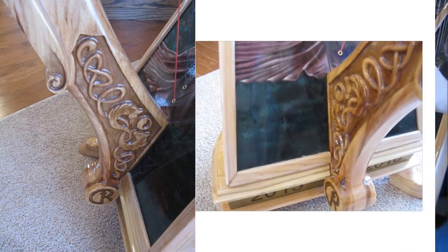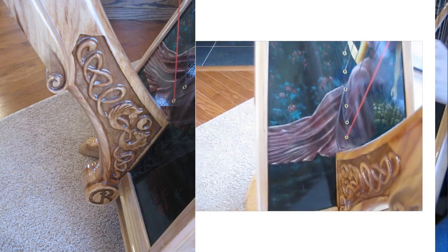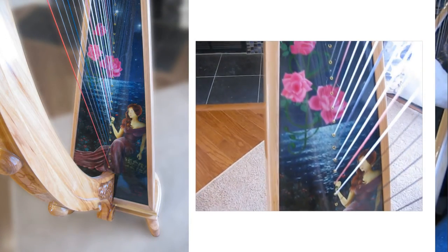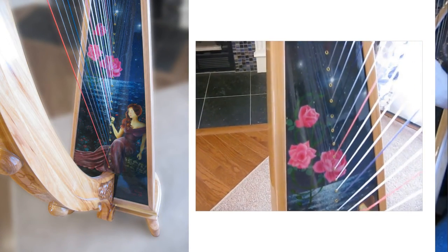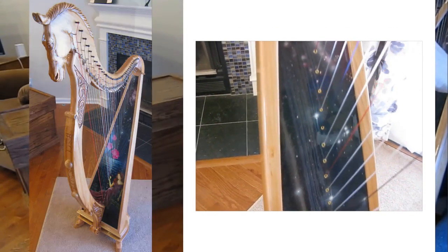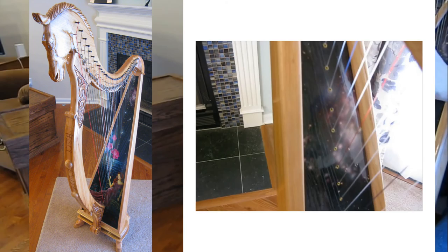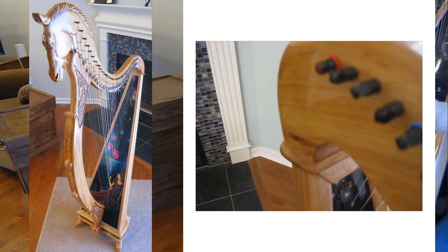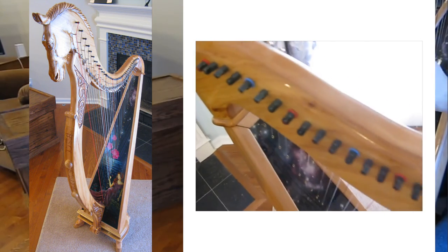And here is the finished harp. This was an awesome project and it turned out really well. The harp does have a few problems, but for a first-time build, I am immensely pleased. I am better at building this than playing it, but I am glad I got to learn to play a little bit. It has been a fun and beautiful instrument. Thank you for watching today, see you in our next video.